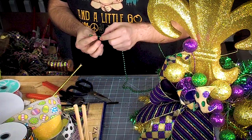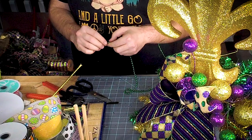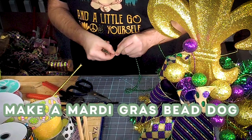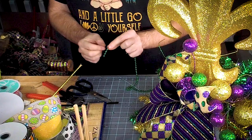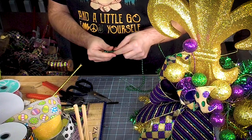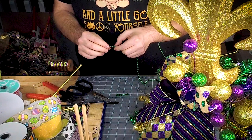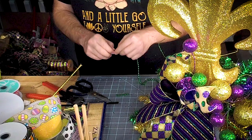There's a thing in Louisiana called the Mardi Gras bead dog. You take your Mardi Gras beads and you break them into smaller pieces. We're going to start with one that has six little beads on it, then we're going to have one that has four little beads on it.